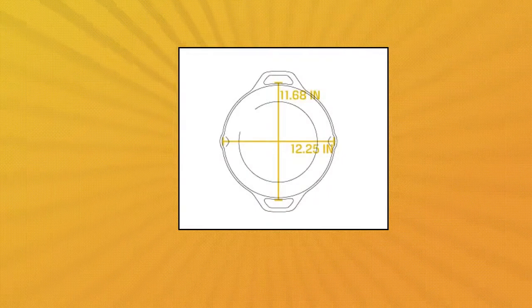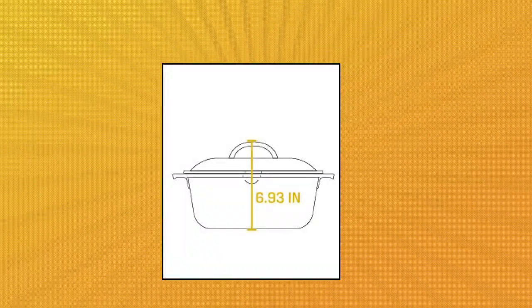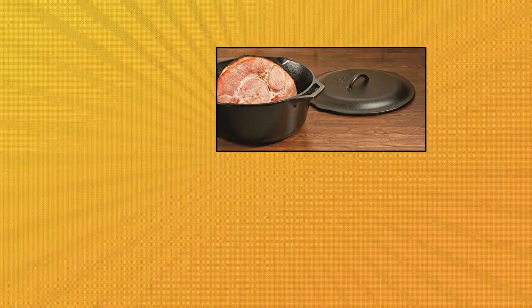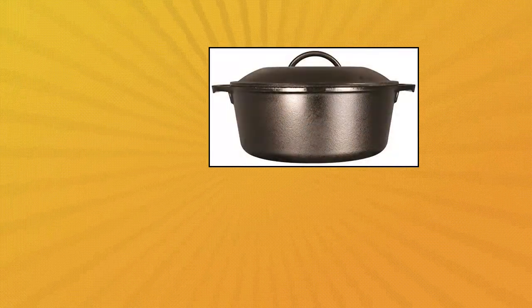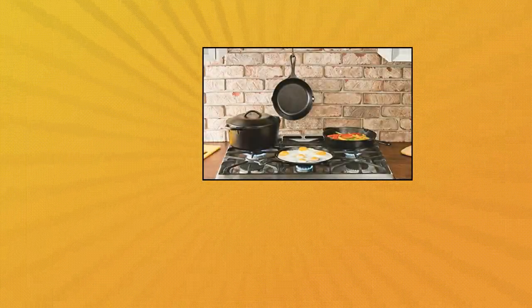Lodge pre-seasoned Dutch oven with loop handles and cast iron cover, 7 quart. Features loop handles for secure control and a cast iron cover with self-basting tips. Offers unparalleled heat retention and even heating. Pre-seasoned with 100% natural vegetable oil. Item shape: round.